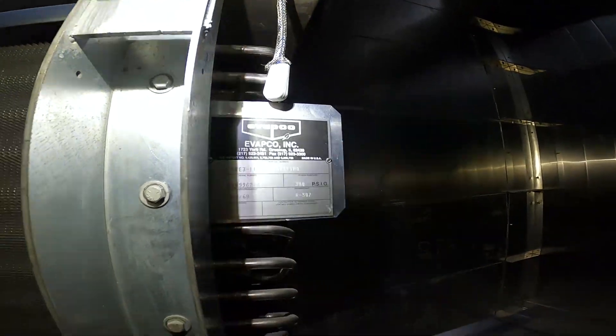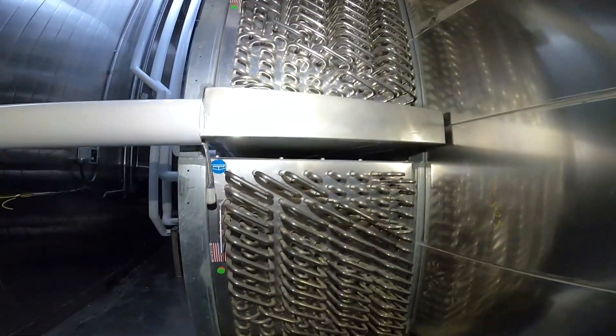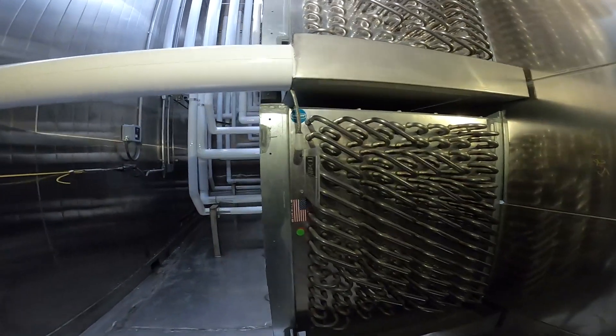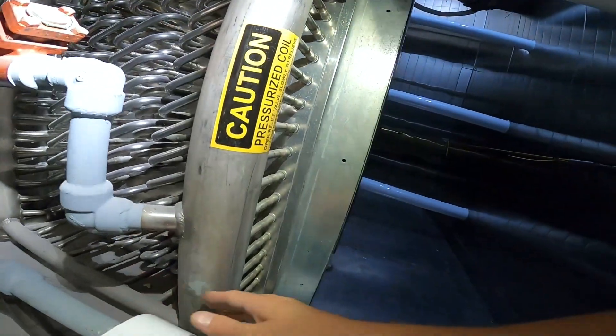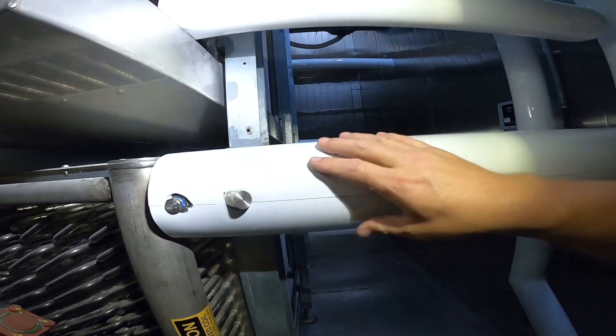Pretty neat setup here. Those look like recirculated, bottom-fed coils to me. Let's go see if they're bottom-fed — sure are. Here's your coil, nothing here on this side. Here's your liquid coming in, feeds in the bottom, feeds into your distributor on this side, feeds your bottom circuits, and then comes up to the side. Everything flows upward to the top and then out through your suction.